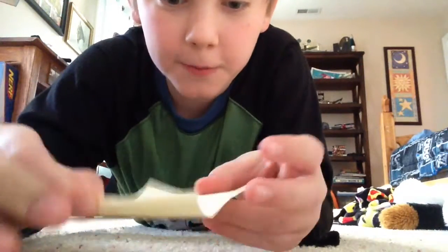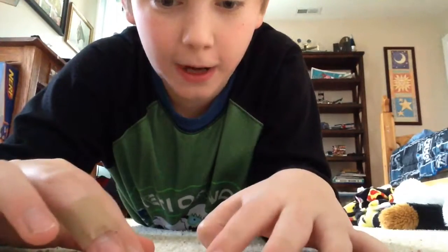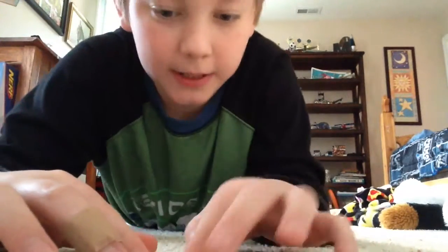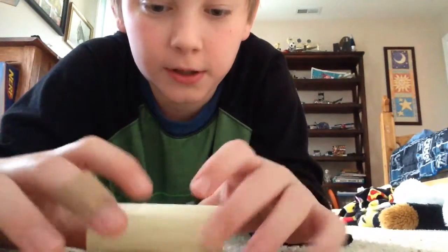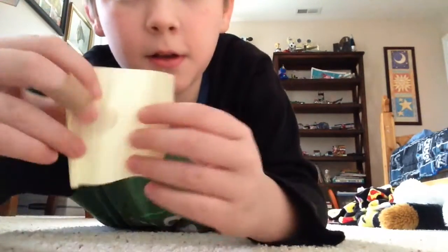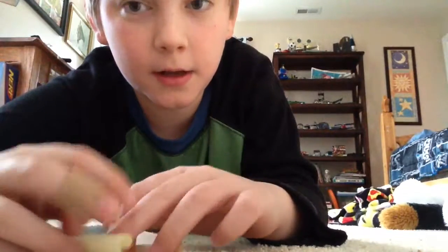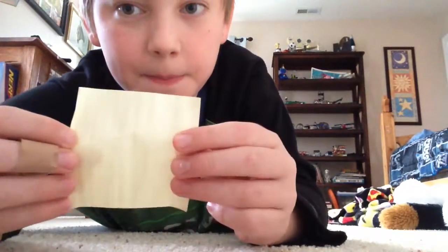Hey guys, welcome back to another how-to video. In this how-to video, I will be showing you how to make an origami turtle out of a post-it note, like this. You can use any paper, but make sure it's a square, or else it won't work. So, let's get to it.